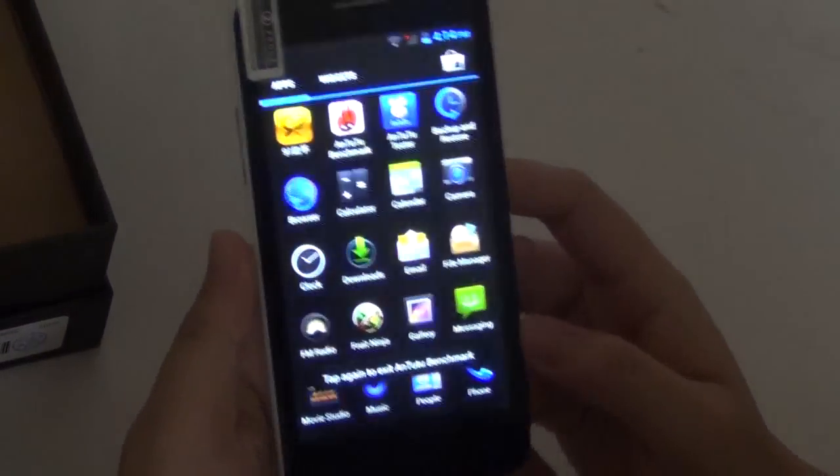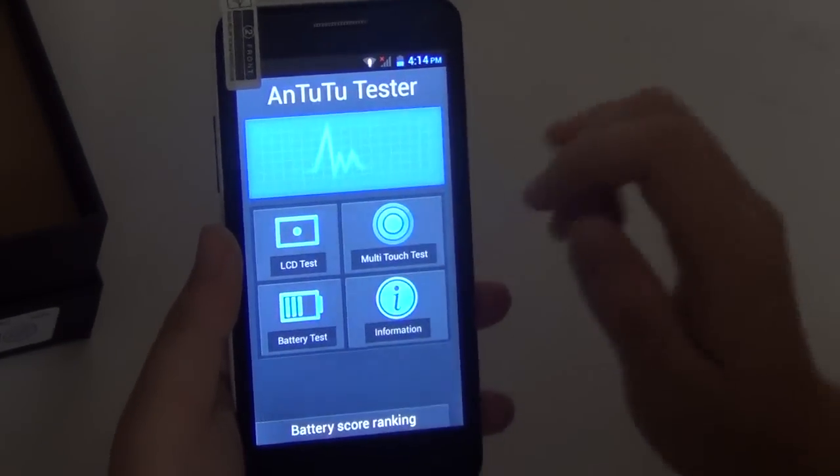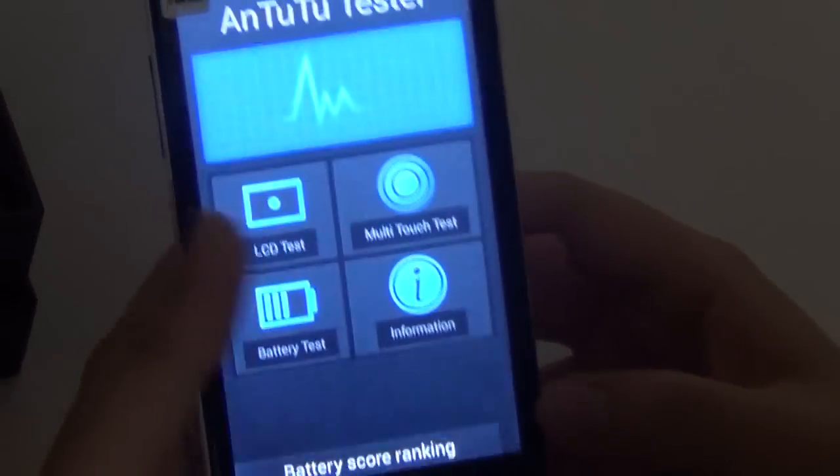Using the N22 hardware tester, it only has two multi-touch finger points, which is fine. Here's the LCD test as well.